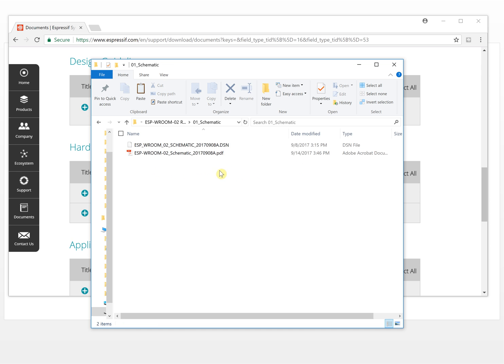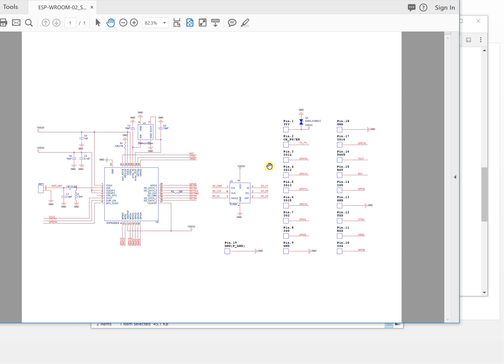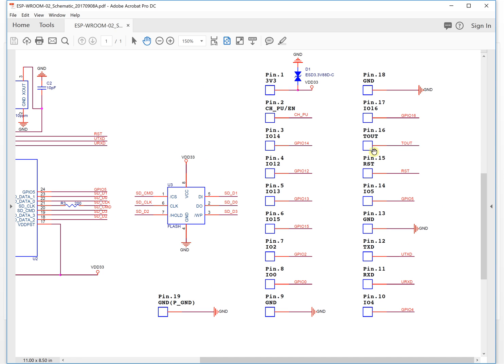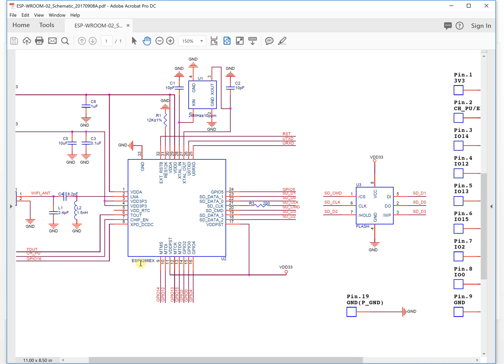Let's take a look at the schematic first. This is the original design file in DSN format, which you can open with Cadence OrCAD. There is also a PDF version we can open and look at. This is the reference design - all the circuits are here. You can see it is very simple. Basically it just wires out all the pins. This is the Wi-Fi chip, the ESP8266.